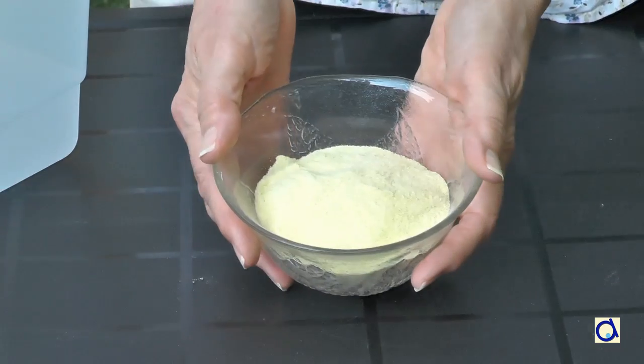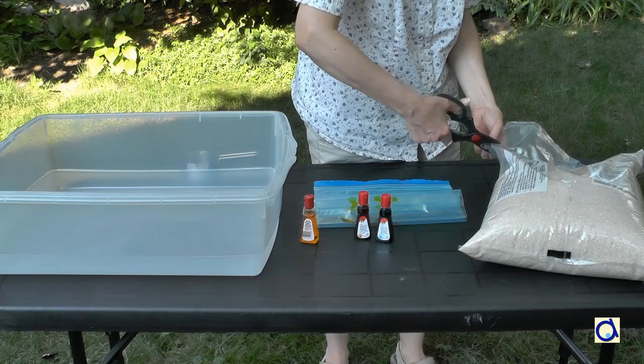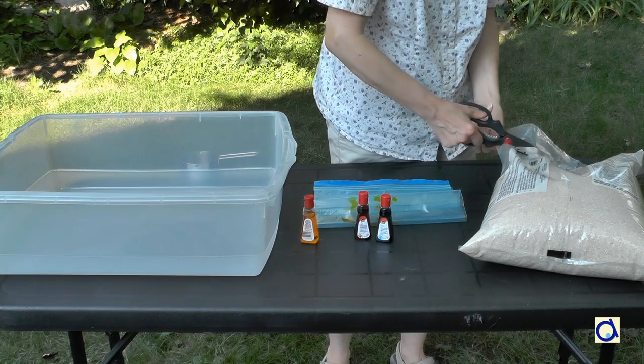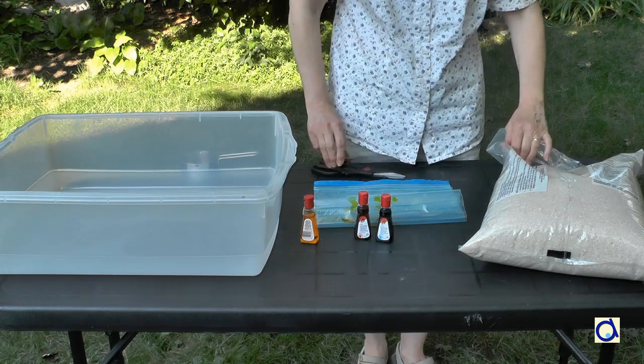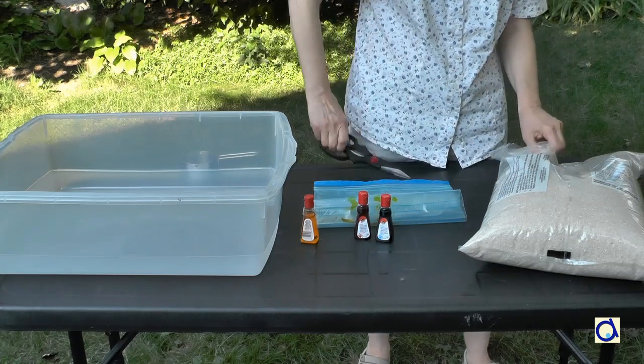You may also fill the container with semolina. But what I much prefer is rice. You can buy a big bag of rice at a very reasonable price and you can make it interesting by colouring the rice.